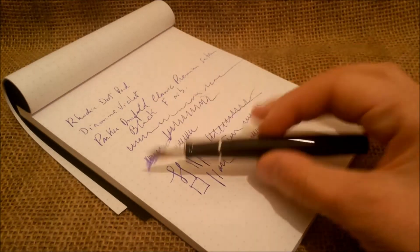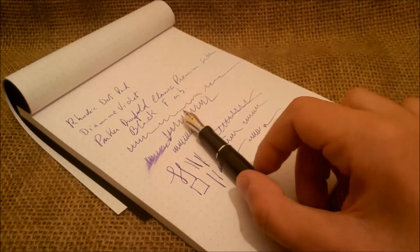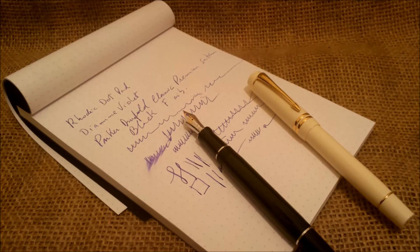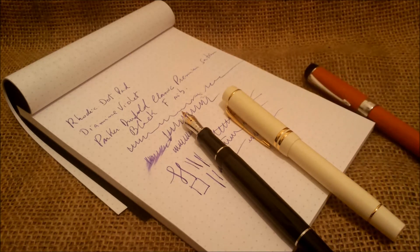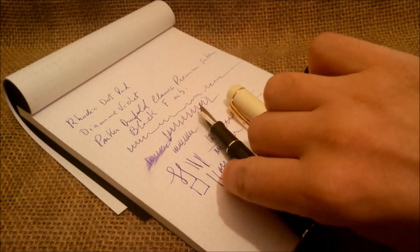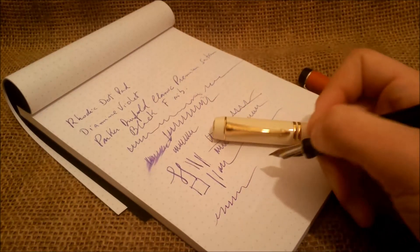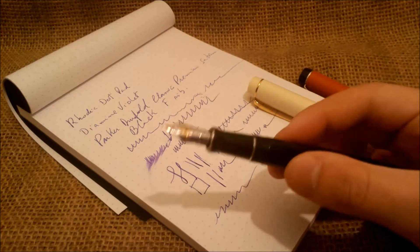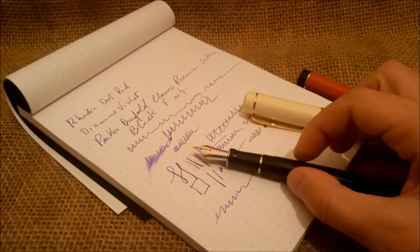In our opinion, this Parker Dual Fold — or any other Parker Centennial Dual Fold — because of its size, whether this one, this one, or this one, are perfect pens for writing a long novel. They are very comfortable, heavy enough, long, wide — very nice pens to write with. The only problem is the price, but sometimes you can find these as unwanted gifts at secondhand shops.